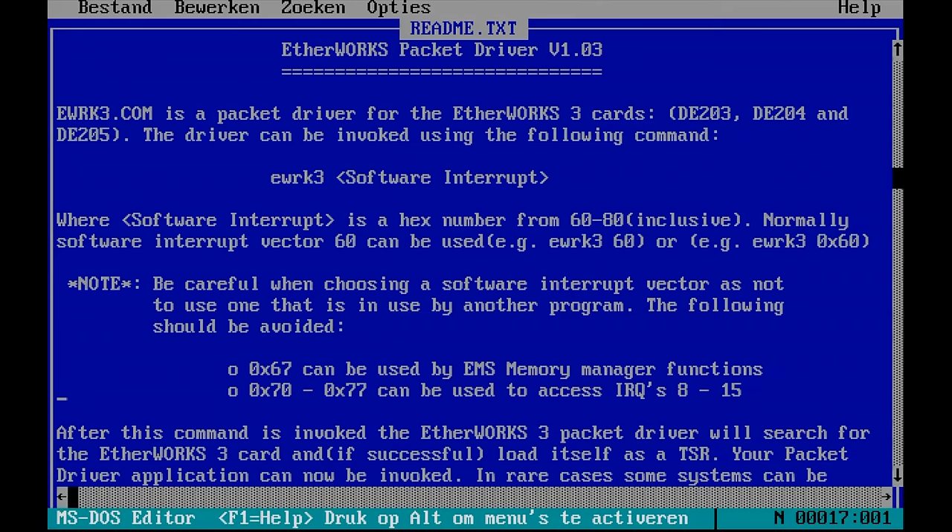This is a small TSR program — it remains in memory once you start it — and it is typically used by network client software that requires low-level access to the networking card via this packet driver. Every packet driver needs to be executed with a software interrupt as an argument.